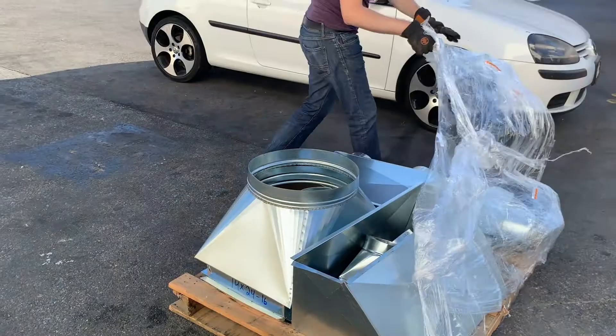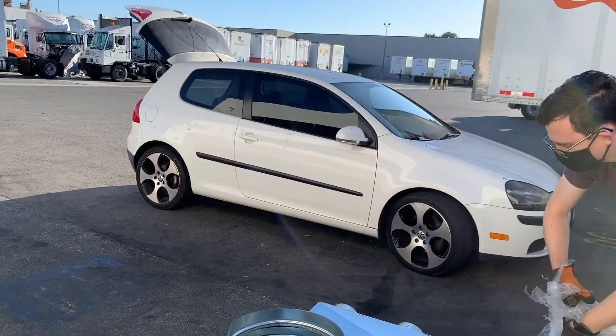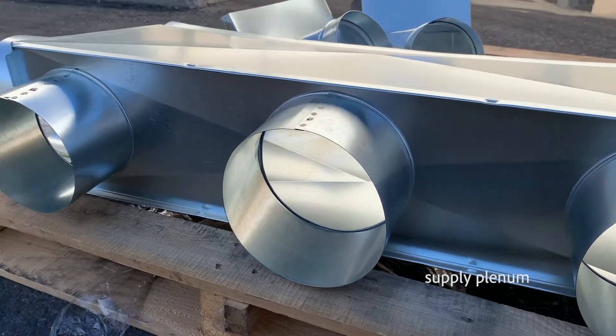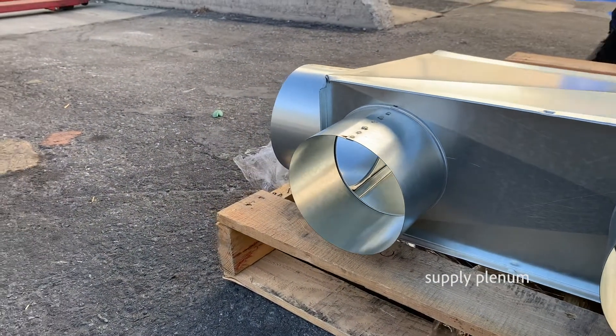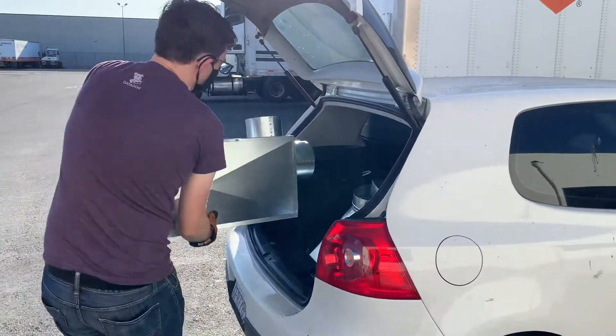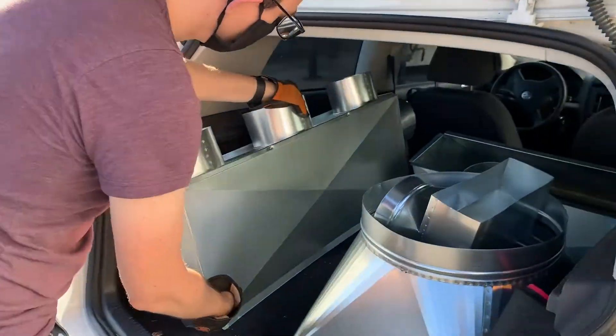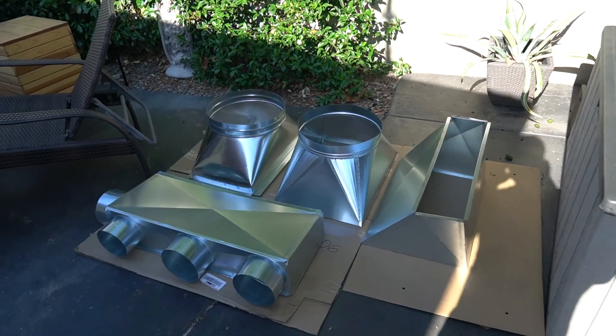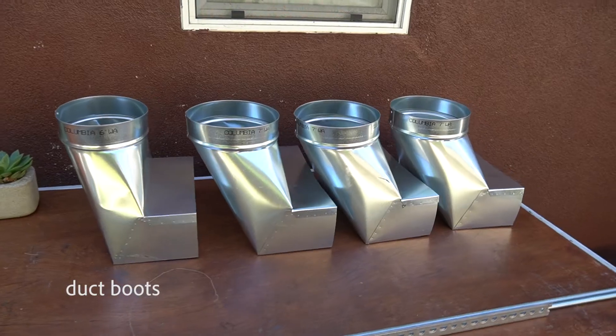It was a bit of a challenge to find transitions and duct boots that would fit our setup, but luckily we found a company in Oregon who made custom plenums and duct fittings specifically for our unit. They also designed our duct layout. We've got our duct fittings in.